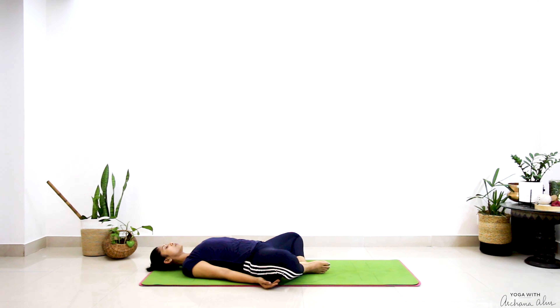Noticing the movement happening in your abdominal region, shifting your attention to your breath. As you breathe in, pushing your belly towards the ceiling. As you breathe out, pulling your navel back towards your spine. Bringing your attention to the tip of your nose — as you breathe in, noticing the cool air entering your nostril. And as you breathe out, noticing the warm air on the top of your upper lip.